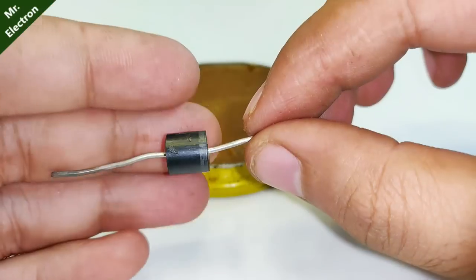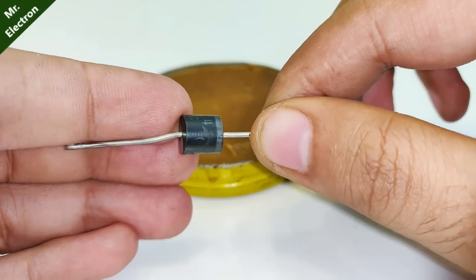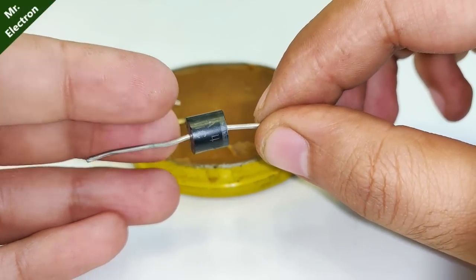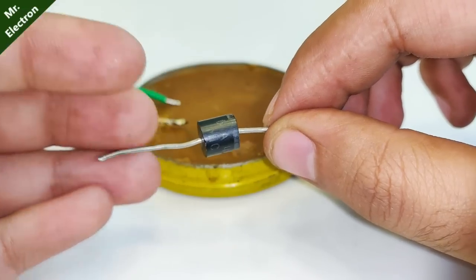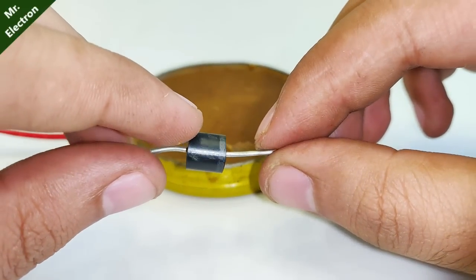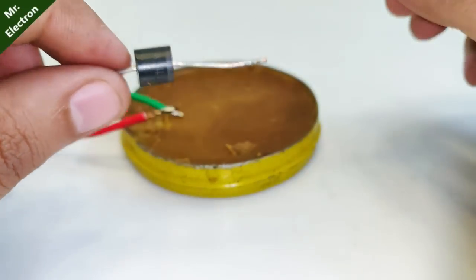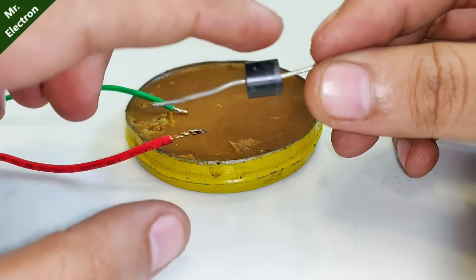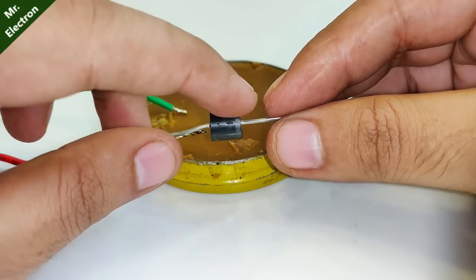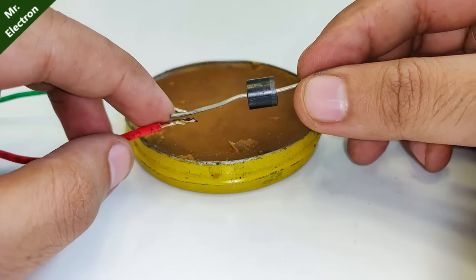What you see here is a six ampere diode — it is optional, just for safety. If you don't connect this, then by mistake if you interchange the positive and negative terminals there could be a short circuit which might damage your PCB. So for safety I'm going to connect this diode. The non-grey side of the diode is positive, so it will be connected to the red wire.